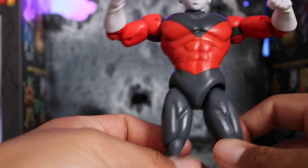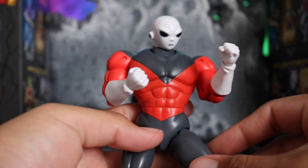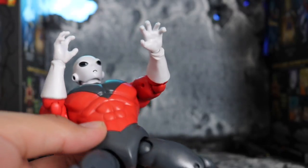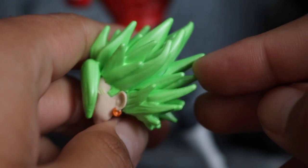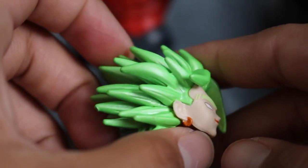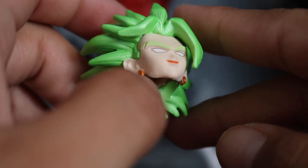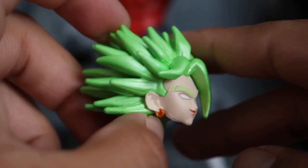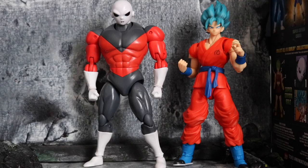He does come with some accessories. Out of the box he comes with fists and blast/ki hands — those are the only hand options, open hands and fist hands. He also comes with the Kale head for the builder figure, which looks pretty awesome. The hair is a Broly-type color — that weird green-yellow — it looks cool. The head sculpt looks pretty good, has that little mark at the chin, the eyes are whited out, and the earrings look good.